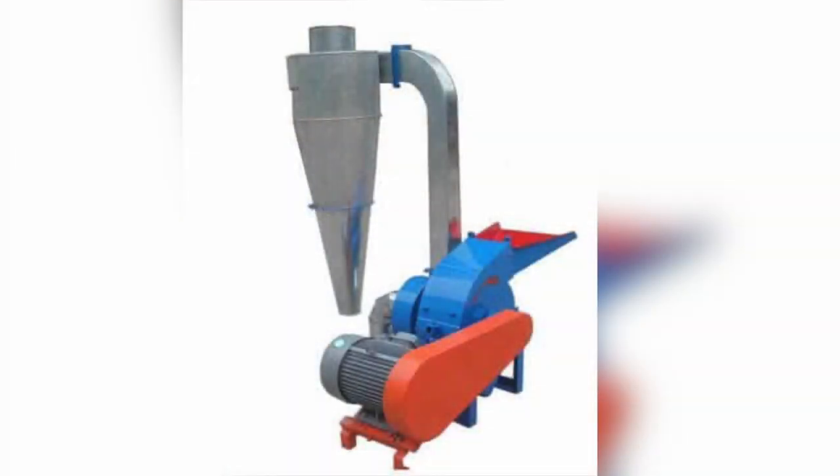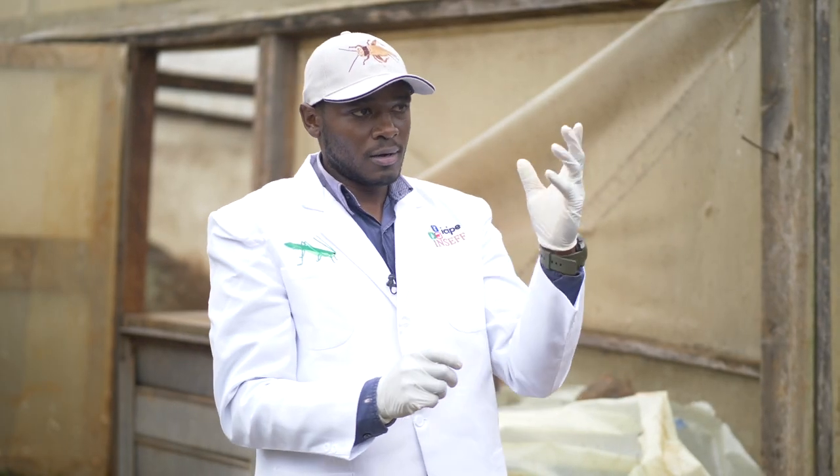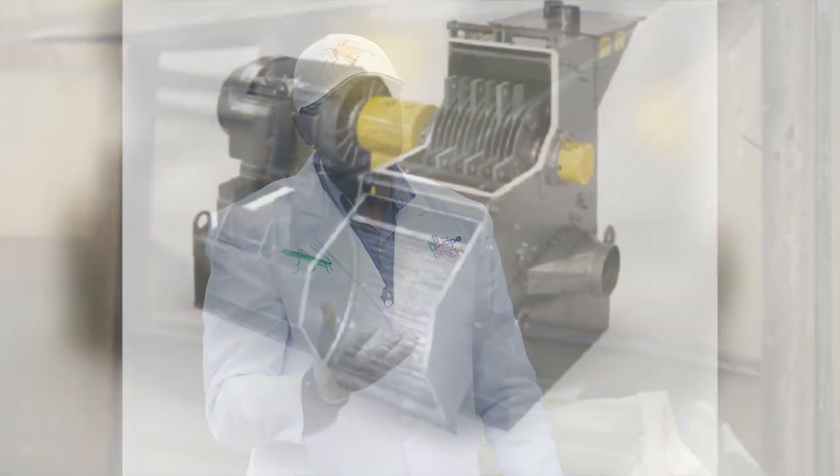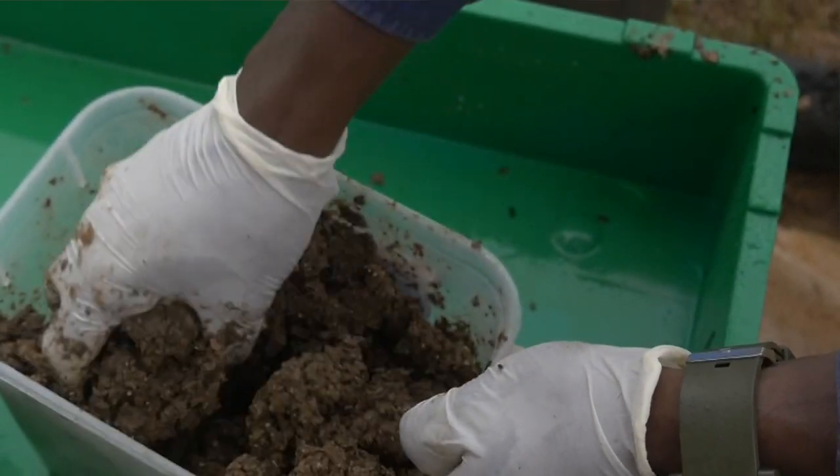You can also get a grinder for commercial rearing. For domestic use, you need to buy a heavy kitchen grinder, which can help you grind the waste into fine particles for the larvae to thrive through.